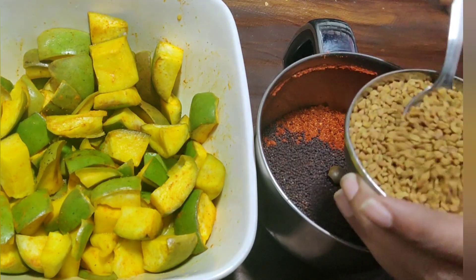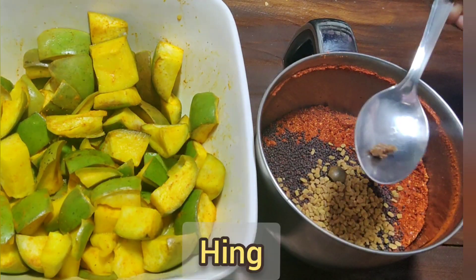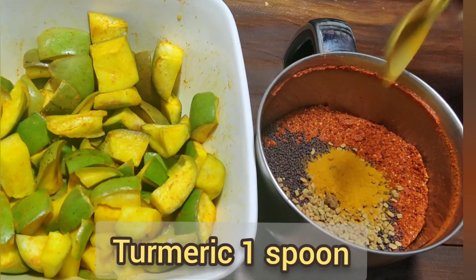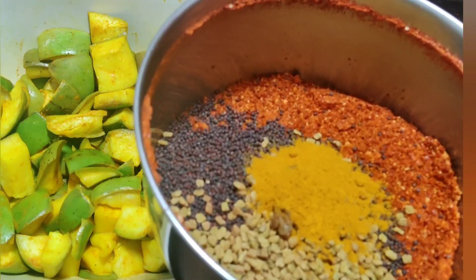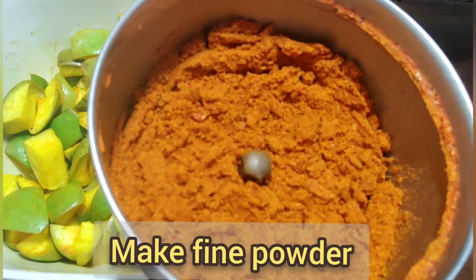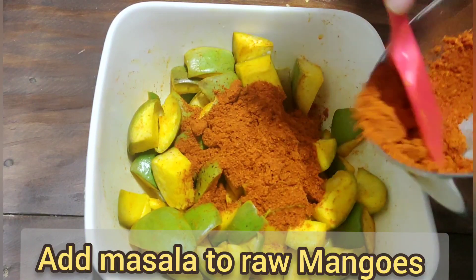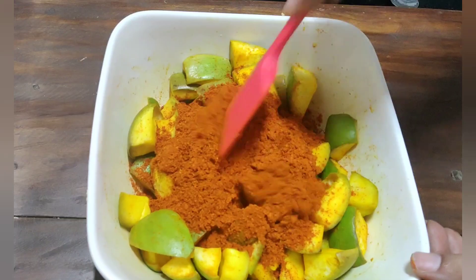I use 1 kg. Next, 1 spoon of menthe and salt. Next, add salt and powder, add a nice powder.